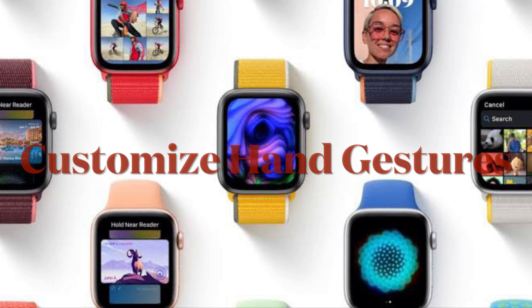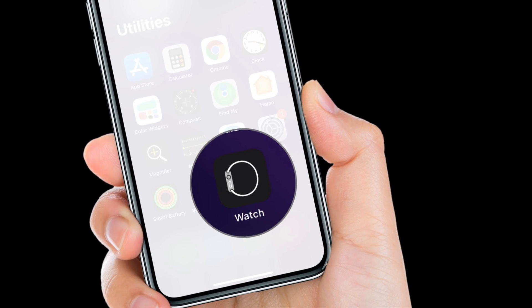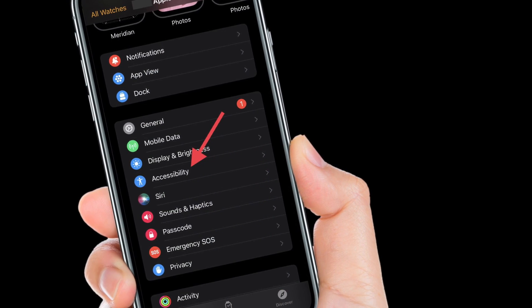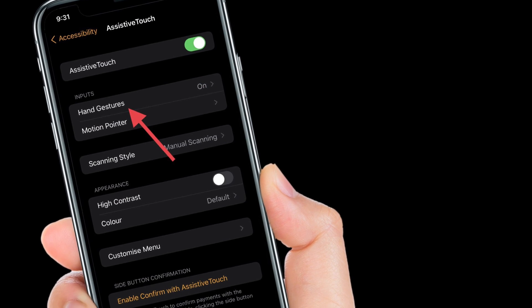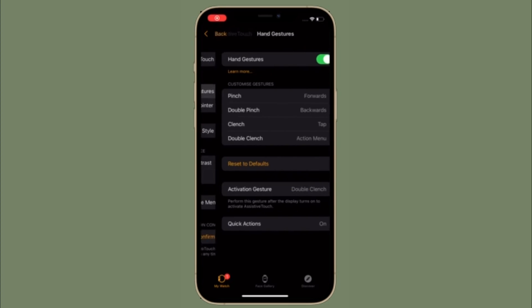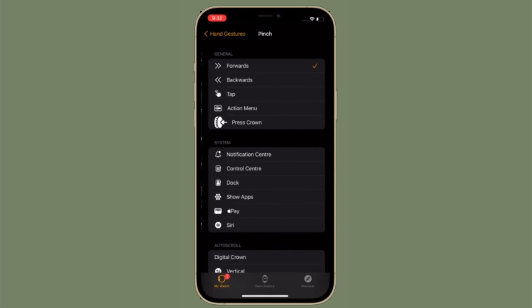Next, I'm going to show how to adjust Hand Gestures for Assistive Touch on Apple Watch. Launch the Apple Watch app on your iPhone and then choose Accessibility. After that, select Assistive Touch located under the Motor section, then choose Hand Gestures under Inputs. This toggle is turned on by default. After that, change the settings for Pinch, Double Pinch, Clinch, and Double Clinch under Customize Gestures to your liking. The defaults are Forwards, Backwards, Tab, and Active Menu respectively.